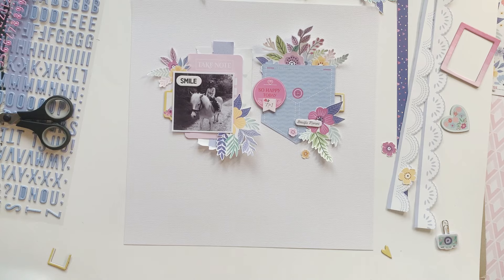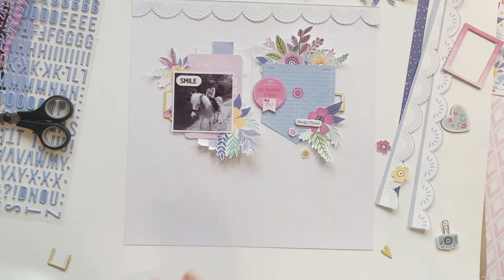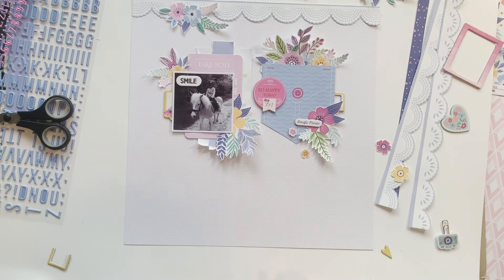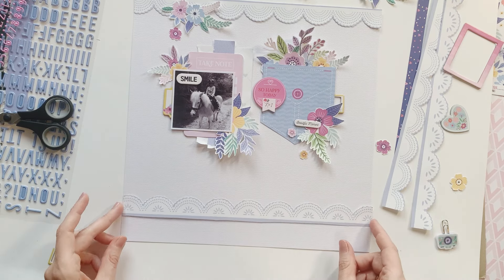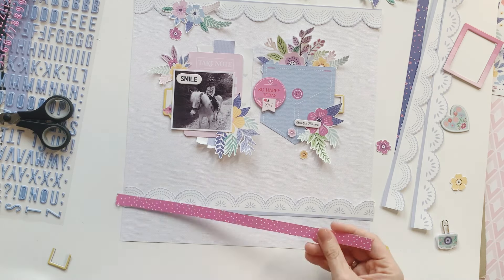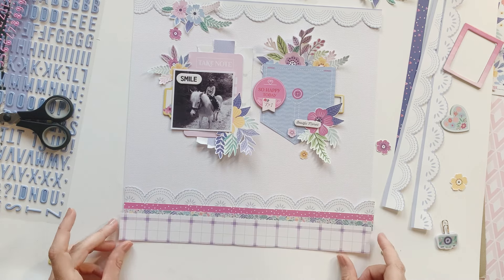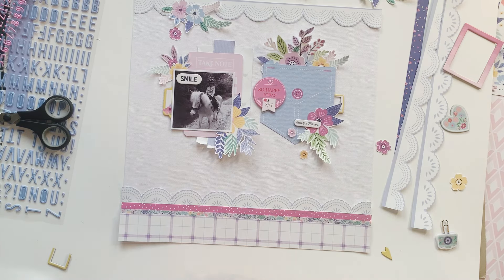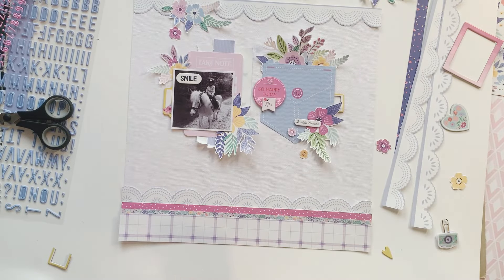This gives a lot of texture and dimension. Now I'm placing my borders, which I cut out before from the paper I showed at the beginning of the video. I also want to place some more flowers here. These lace-like borders are really, really pretty. I also wanted to add a paper stripe from one of those cardstock papers — the manufacturer stripes are a nice addition to all the other pattern papers we have in the kit.